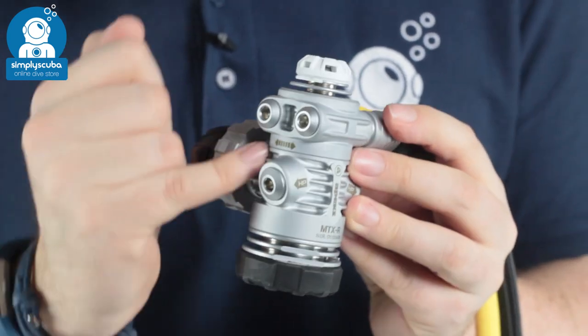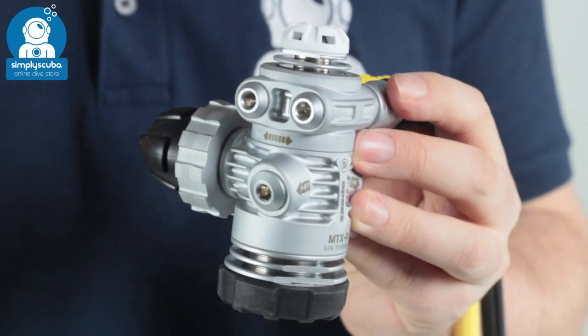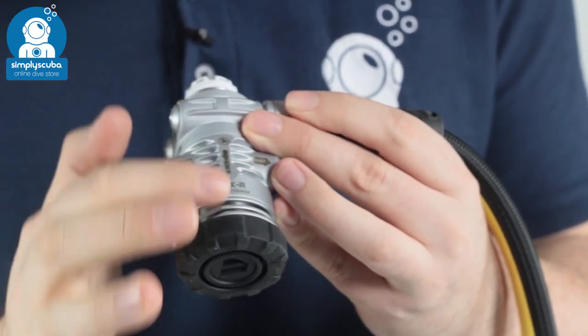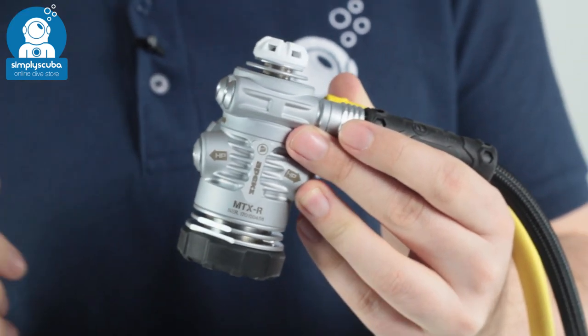On the first stage you can see it has lots of heat exchange fins, so they're going to absorb lots of temperature and warmth from the water and reduce the chances of freezing up. And it also has a nice satin finish, which further improves that cold water performance.